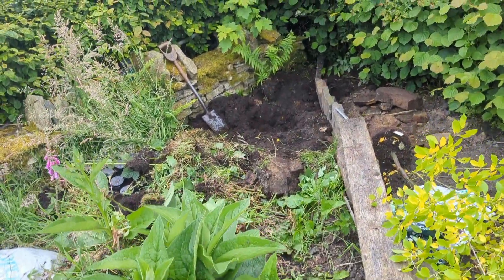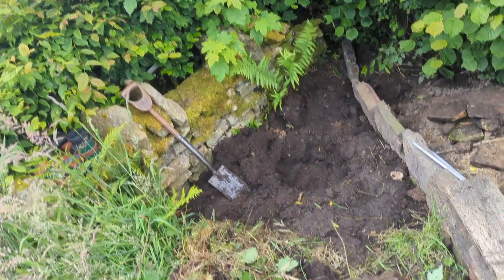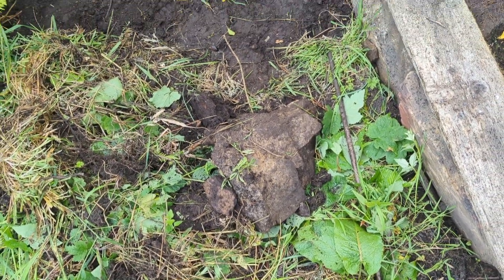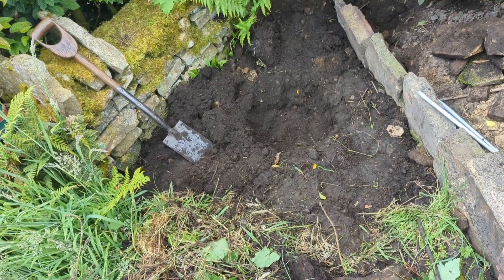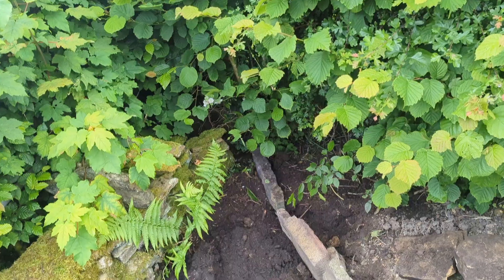So if we go down here, stepping over all the stuff, you'll see down here a whopping great big piece of concrete which I've just pulled out of that hole. I had no idea it was there — it's old concrete. But let's get on, we've planted.